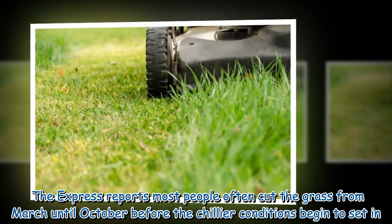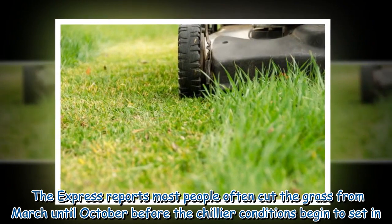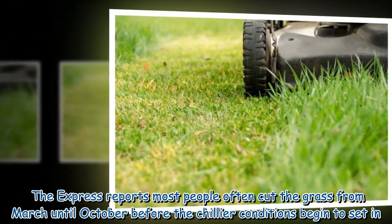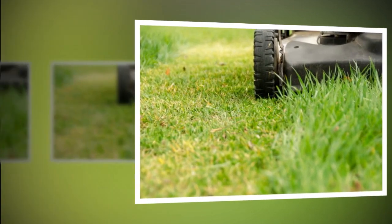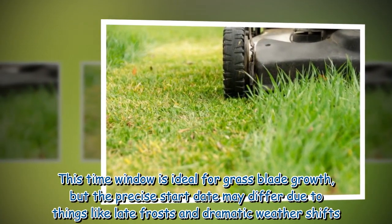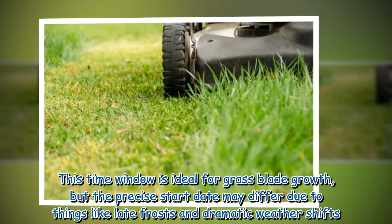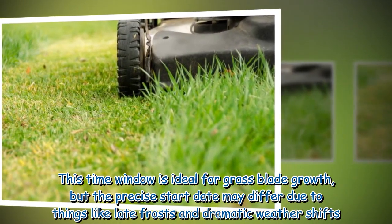The Express reports most people often cut the grass from March until October before the chillier conditions begin to set in. This time window is ideal for grass blade growth, but the precise start date may differ due to things like late frosts and dramatic weather shifts.